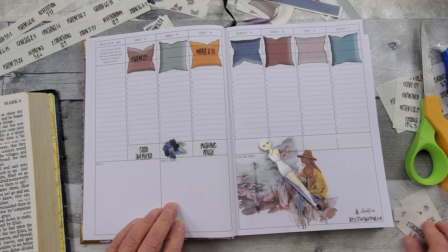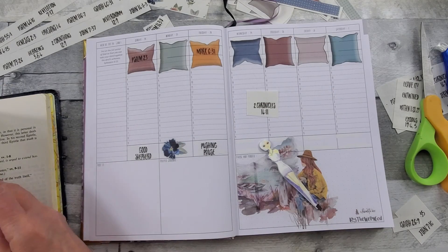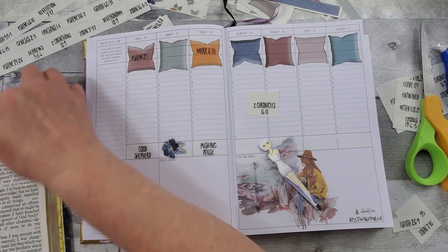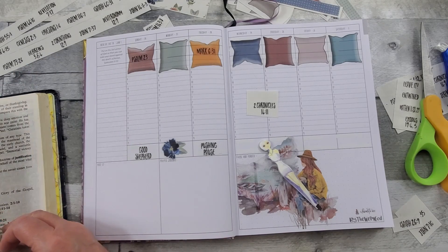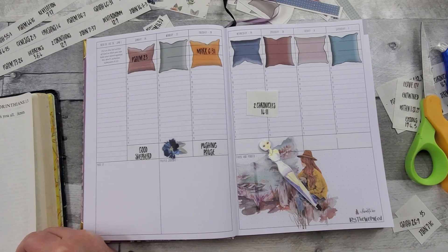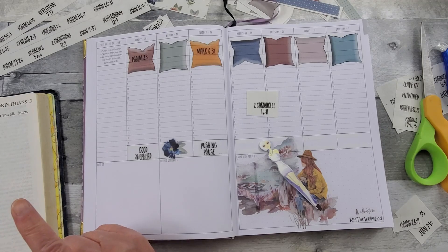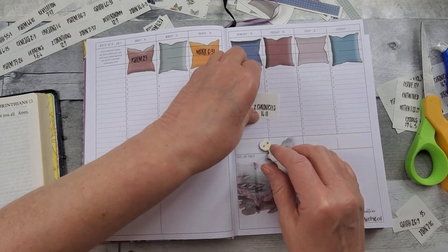What other verse? Let's see what 2 Chronicles has to say — 2 Chronicles 14:11. This is my grandmother's Bible, and it's wonderfully large print. That must be a misprint, because my 2 Chronicles only goes to chapter 13. All right, well, let's choose another.